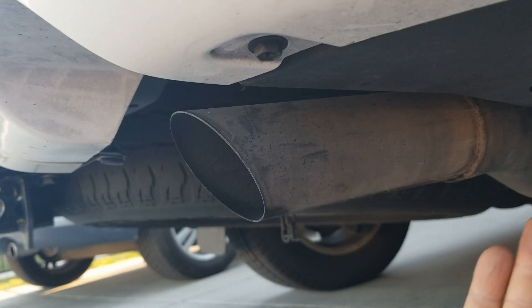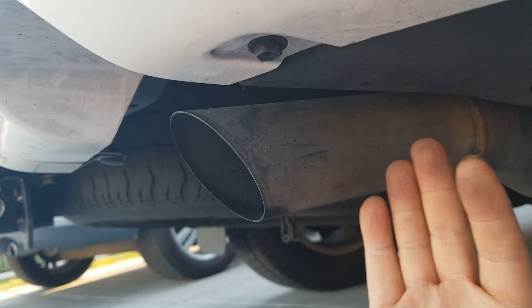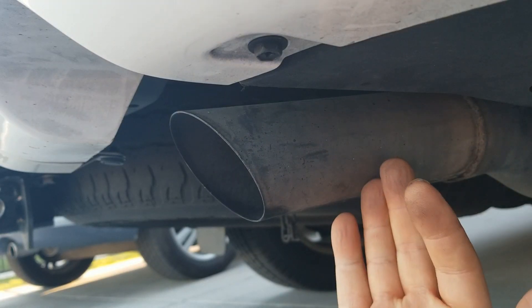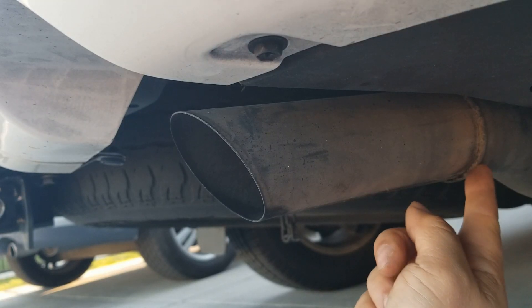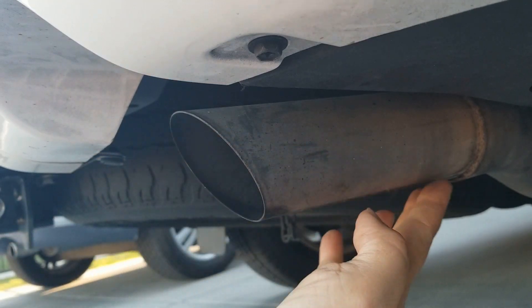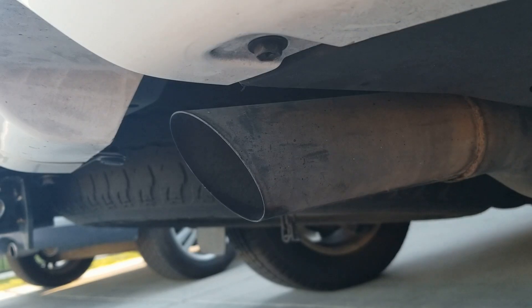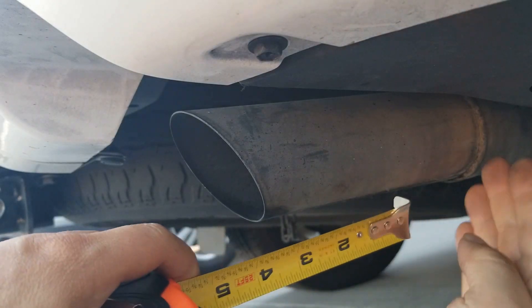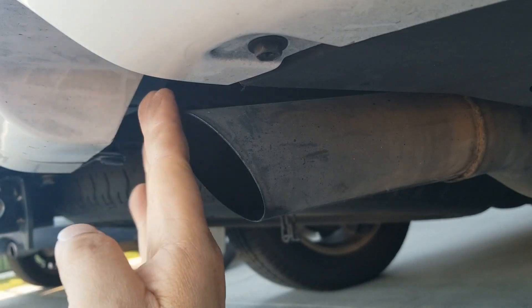Now we're looking from a sideways view of the tailpipe, because this is where we're going to measure how long we want our tailpipe to be. One of the first things you're going to measure from is this weld mark right here. Lexus has this huge weld mark where no matter what tailpipe we stick in here, it's going to stop at this weld mark. So this is the point where we're going to start measuring from.